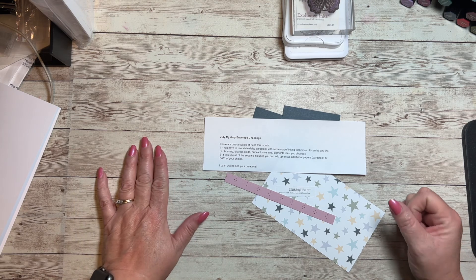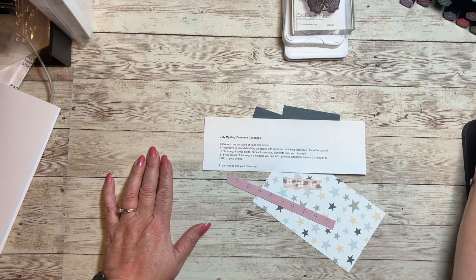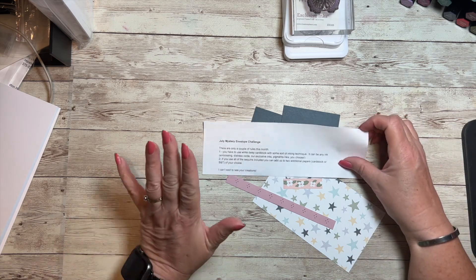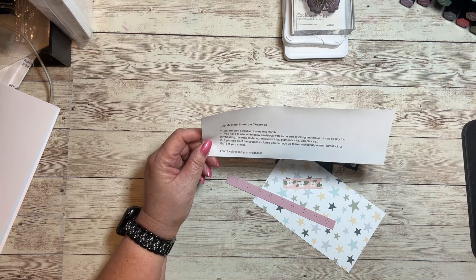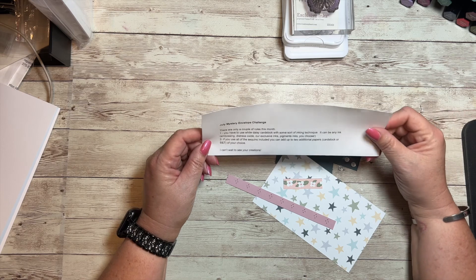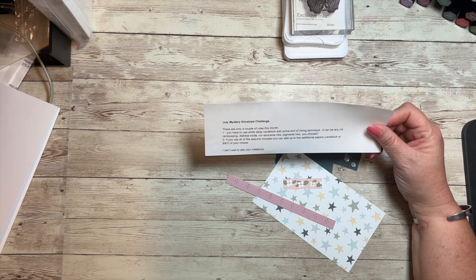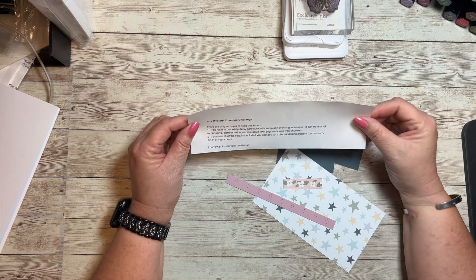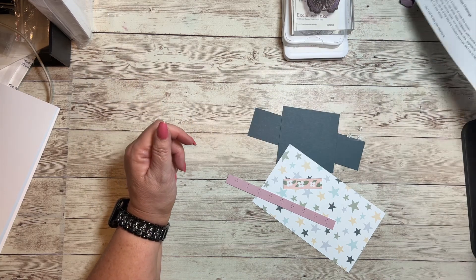Hello everyone, I am Lori Cooch. Welcome back to another Makers with Heart mystery envelope challenge. Oddly enough, I'm the one who sent the envelopes this month. The rules were really simple: you have to use white daisy cardstock and demonstrate some sort of inking technique — it can be any ink, embossing, distress oxide, our exclusive inks, or pigment inks. We get to choose what we want to use, and if we use all the sequins — there were only three included — we can add up to two additional papers, cardstock, or our printed B&T paper.